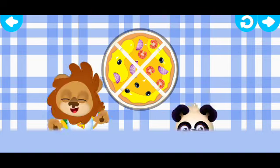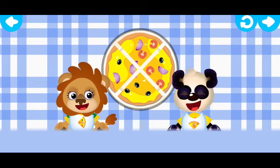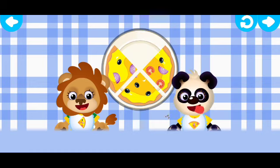Run your fingers along. Good. Time to treat our friends. Pay attention to the aprons. They'll tell you which slice to choose.